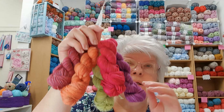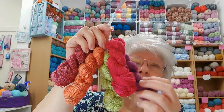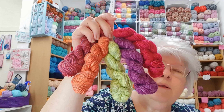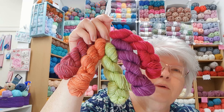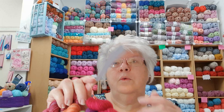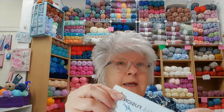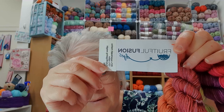I found in my stash this set of colours. Now it's not Halloween but it's Autumn, so I thought that would do. This is Fruitful Fusion Dyes and it's 85% Superwash Marina, 15% Nylon and it's a 4-ply fingering weight. And that is the tag.